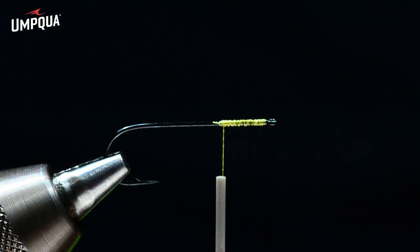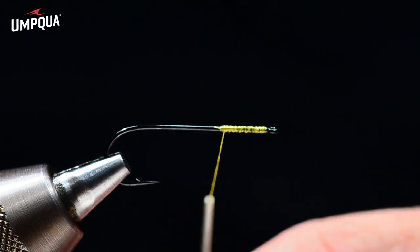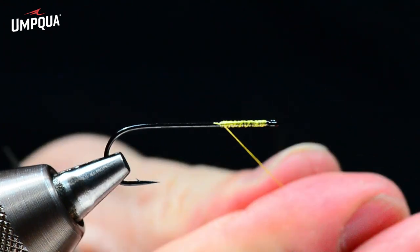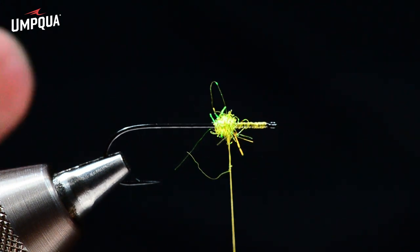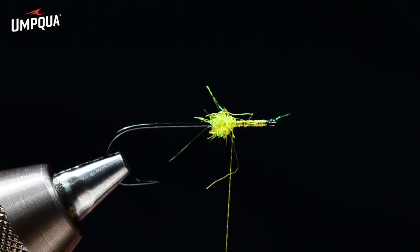I'm going to take just a tiny bit of yellow ice dubbing, twist it on my thread, and use it as a spreader. The whole idea of this fly is to have a wide profile without a lot of material — I don't like casting big heavy flies. I like big flies, but I don't like casting them, so I was trying to build a fly with a big outside profile without a ton of material. That little ball of dubbing is going to be the spreader.